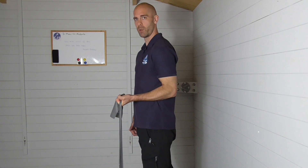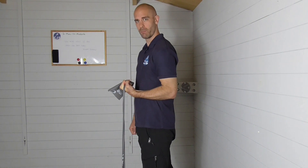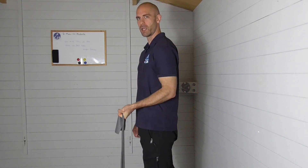Now you can do this with a bent elbow — it's the same thing. I'm flexing my wrist and then coming back down again. Bringing it into that position, it's really small movement, and then back down again.